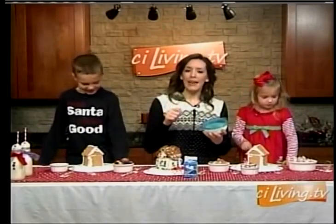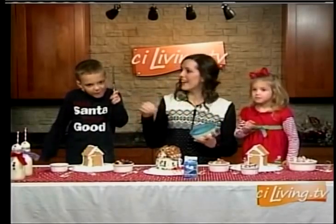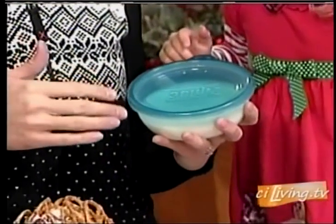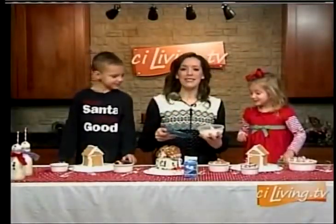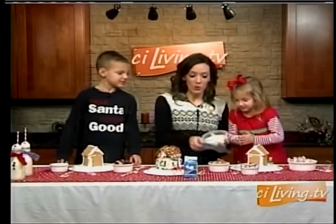You beat four egg whites till it gets foamy and then you're going to add a little bit of vanilla or lemon if you want. Then you're going to toss in some powdered sugar and whip it up until you get the consistency that you want.